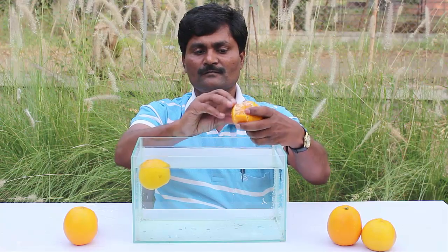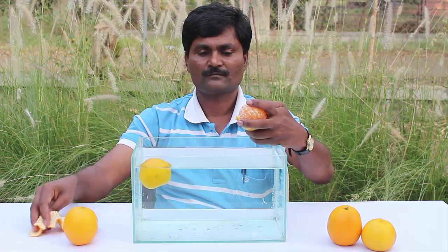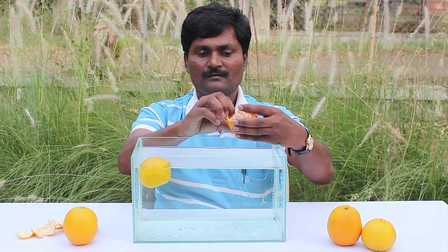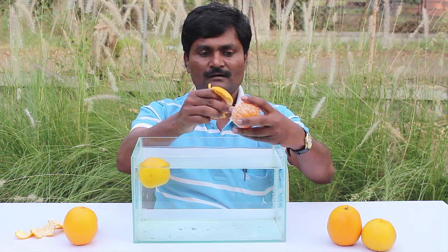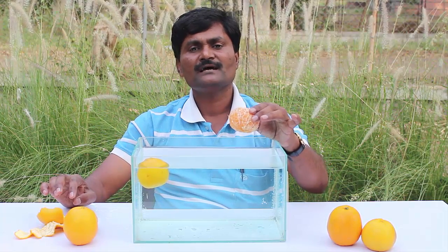Now I will peel the first orange — remove its outer skin. It is easy to remove the orange peel. Take care not to split the orange. The peeled orange should be like a ball. Then drop it in water.